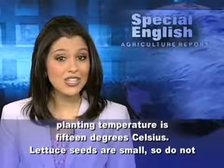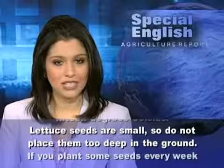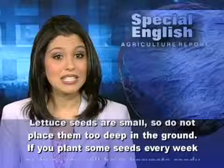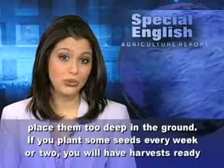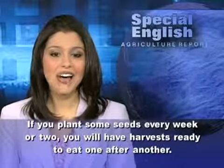Lettuce seeds are small, so do not place them too deep in the ground. If you plant some seeds every week or two, you will have harvests ready to eat one after another.